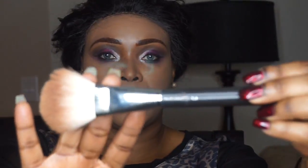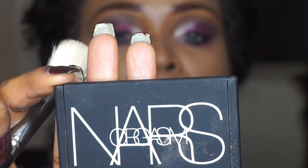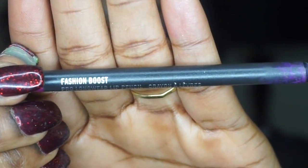Now I'm blending all of that powder and going in with that dark shade using my MAC brush, using it as a bronzer to bronze my face. Next I'm following up with my NARS Orgasm blush — this is a very pretty blush, I love it so much. Then I'm going in with MAC Cosmetics Fusion Boost lip pencil, filling in my lips excluding the middle. The lipstick I'm using is from Laura Mercier and the name is Sketch.